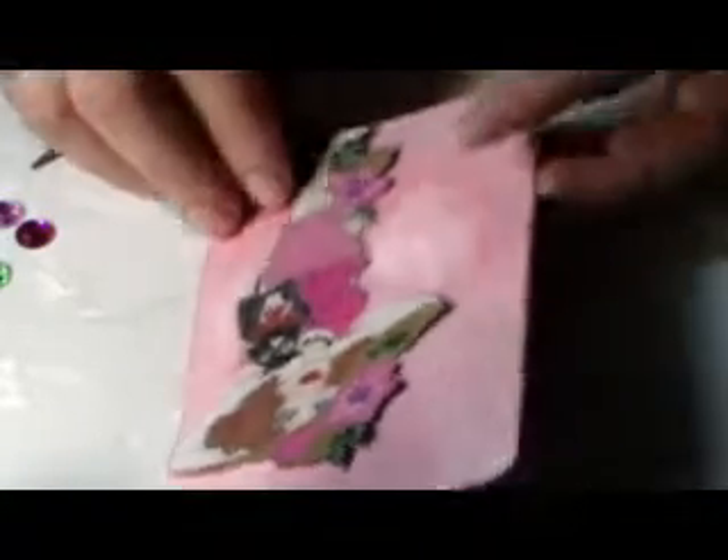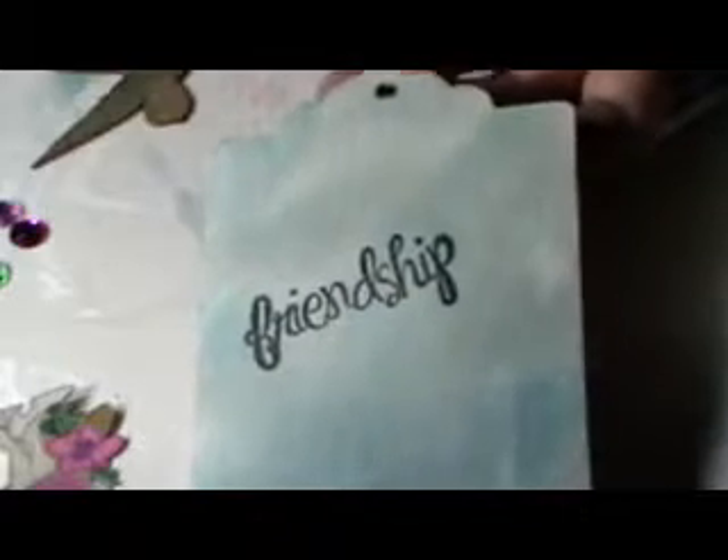On this side I'm going to put my lady down. I do the wrong side first so I can concentrate on the other side with my girl on it. I'm going to stamp on here with jet black — I'm going to put 'friendship' — and just stamp it on an angle. That looks pretty. I have so many stamps I haven't used; I really have to get them out and start using them.